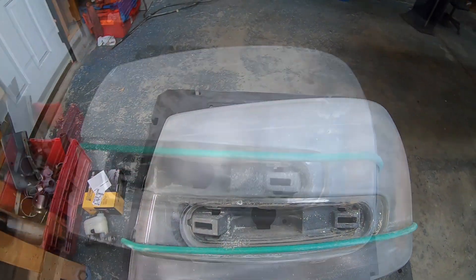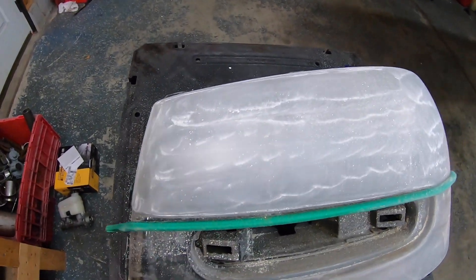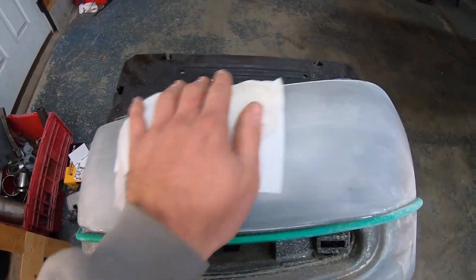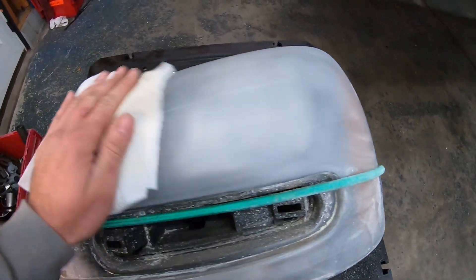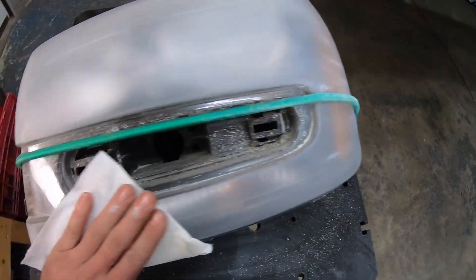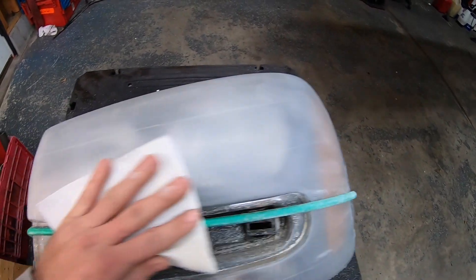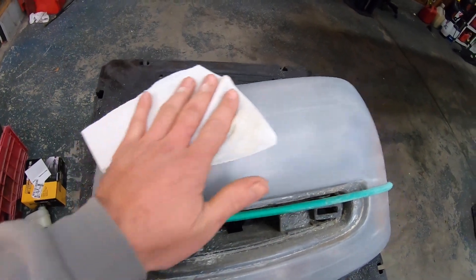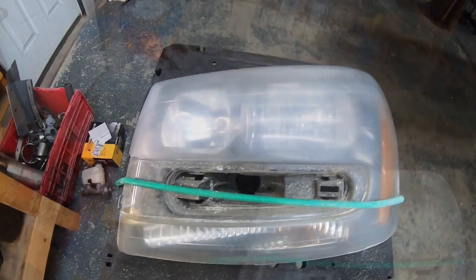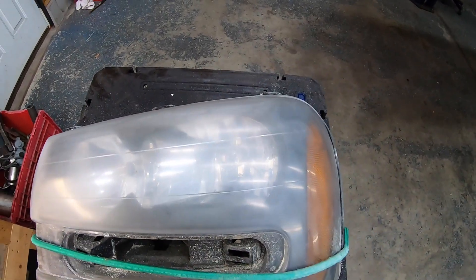Here we are after our 800 grit stage. We're going to swipe all the dust off - you can see it's still really hazy, but not worried because the polish is going to bring this all out. We're going to get on the next step which is 3000 grit - I'm going to try to get some of these deeper scratches out of this headlight. Here we are after our 3000 grit process - you can see we're starting to get some clarity back to the headlight.